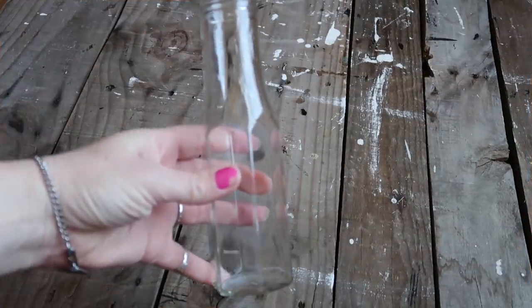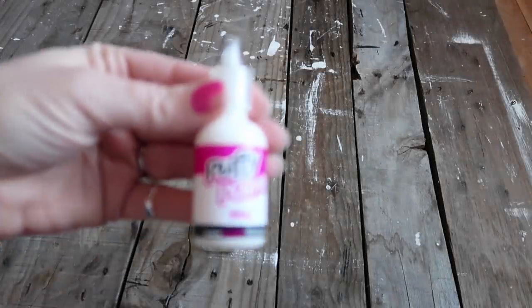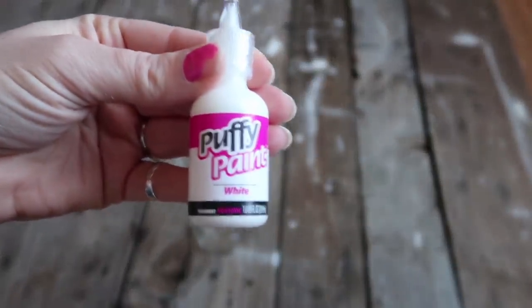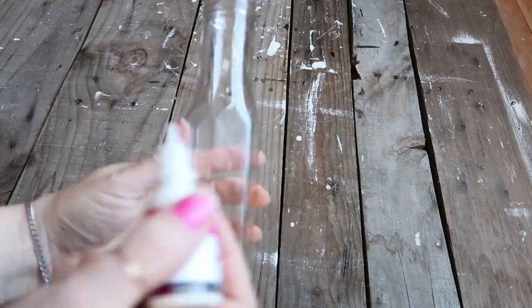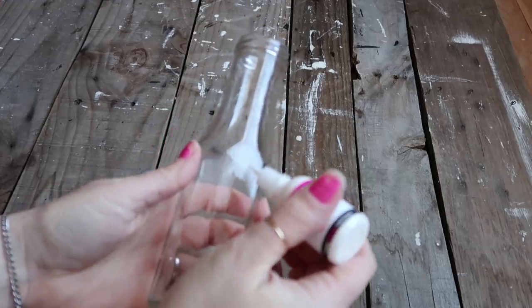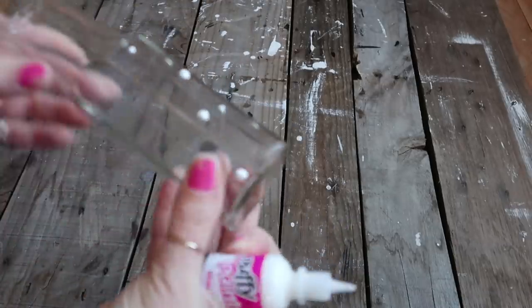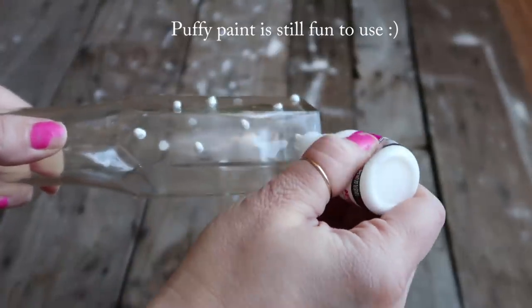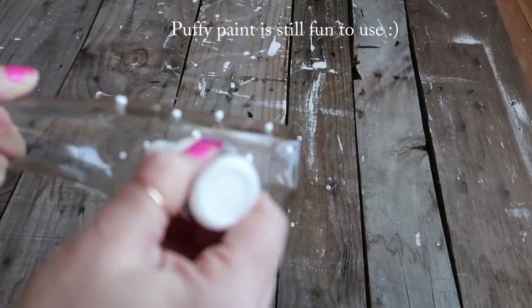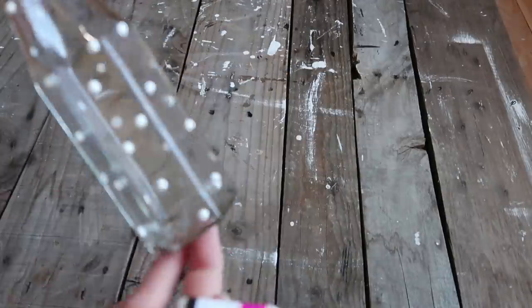The first bottle I'm using is one that had flavored honey in it — I just cleaned it out. Now I'm going to go old school and use a little bit of puffy paint and put dots all around it. You can put as many or as few as you want. After those are completely dry, we take it outside and spray paint it. I used a glossy white and it needed a couple coats.